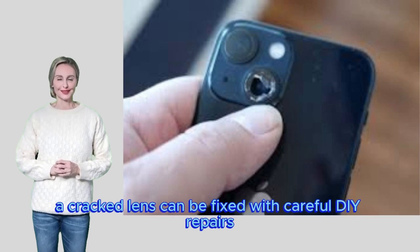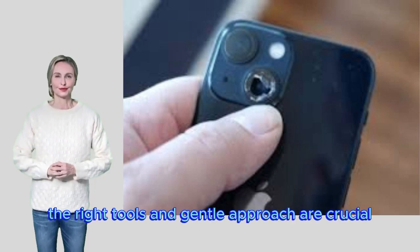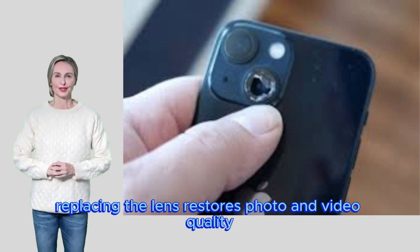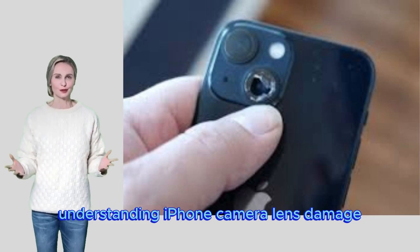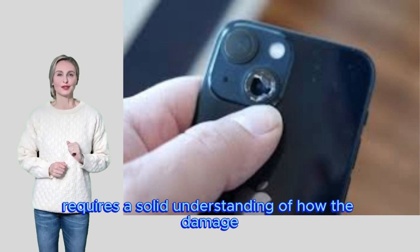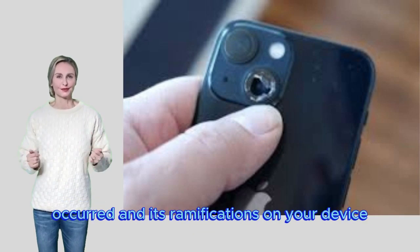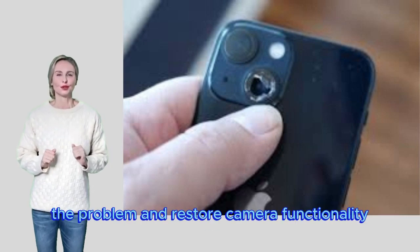Key points: a cracked lens can be fixed with careful DIY repairs; the right tools and a gentle approach are crucial; replacing the lens restores photo and video quality. Repairing a cracked iPhone camera lens requires a solid understanding of how the damage occurred and its impact on your device, ensuring the correct approach to fix the problem and restore camera functionality.